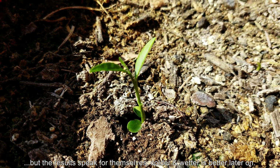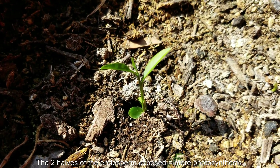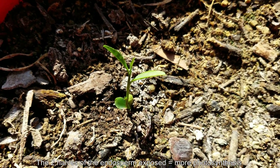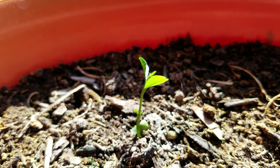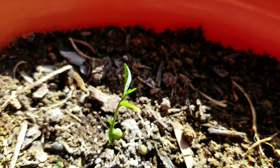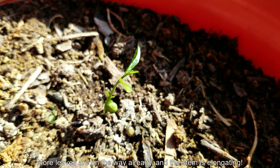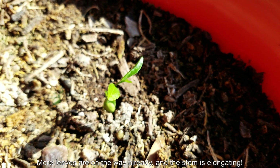Results speak for themselves. Colder and wetter in this pot is better. I'm keeping the two halves of the endosperm exposed because there seems to be no harm in doing so — they functionally act as two additional leaves, especially back when the first true leaves were so tiny and just coming out of the cotyledons.